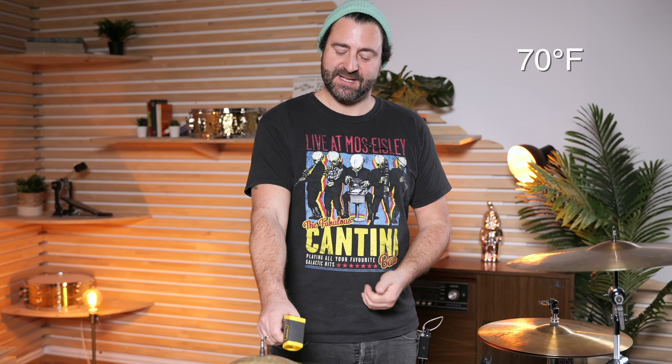So the cymbals cooled back down to room temperature — they are around 21 degrees Celsius. Let's see how they sound now.